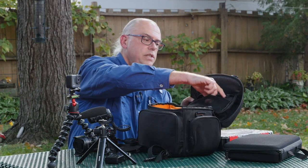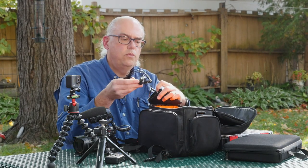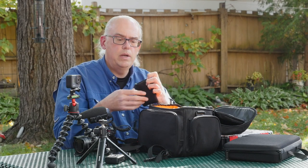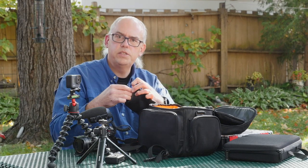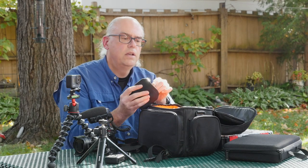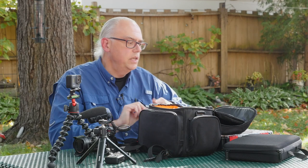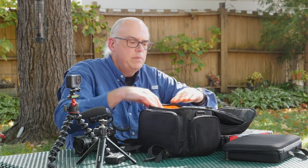I carry a backup microphone just in case — just a simple lavalier that plugs into the camera with about 10 to 12 feet of wire. I've been in a situation where my old wireless mic failed and I had to pull out the wired lav in order to finish a production. So this is just an inexpensive lav that I carry with me in my case.